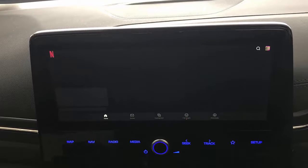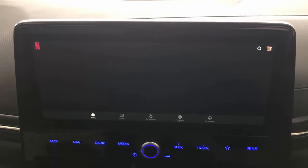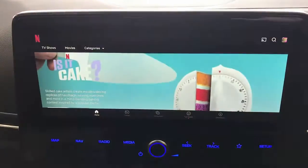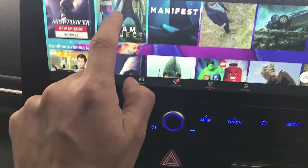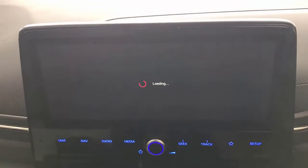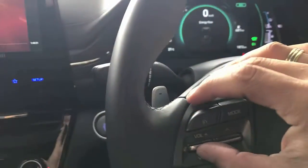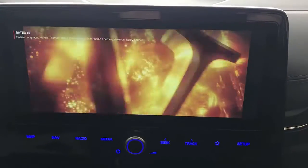You can use it to watch Netflix, install apps like extra maps, and also install Facebook and other things. Here we go — Netflix is now up and running. We simply select the movie we want to watch, click play, and the system starts streaming the movie on your car radio. You can ramp up the volume and the sound comes from the car speakers.